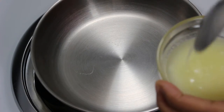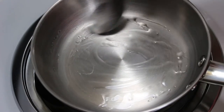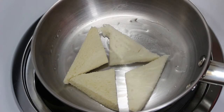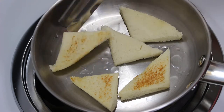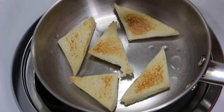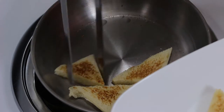Now let's move to the next step to prepare bread for Shahi Tukda. There are two ways to prepare it. The first is to just toast them with clarified butter in a hot pan from both sides, or you can also use a toaster. When toasted to the right colour, remove them in a plate to use later.